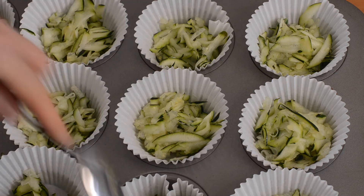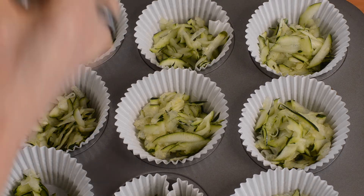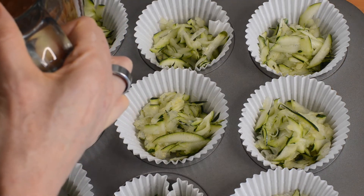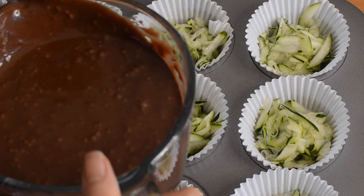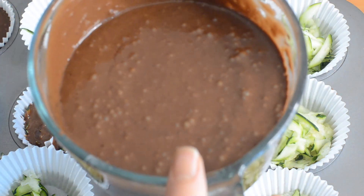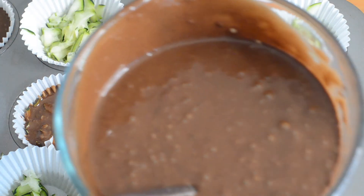I've got my 12 muffin papers and I've just grated my zucchini and divided it in between — about 200 grams. You could use carrot, or I have used beetroot — I prefer cooked beetroot rather than raw — or parsnip works nicely too. Then carefully pour and divide the mixture between the muffins and give it a little stir to mix it, so you don't get big chunks of veggies. I do this separately because trying to pour when you've got bits of grated zucchini is really messy.